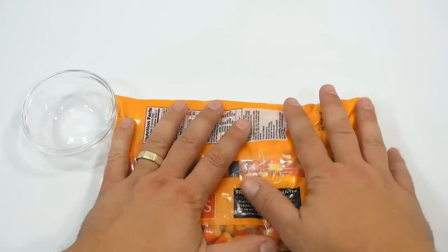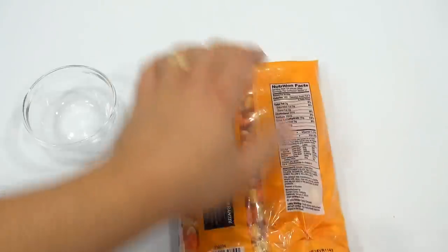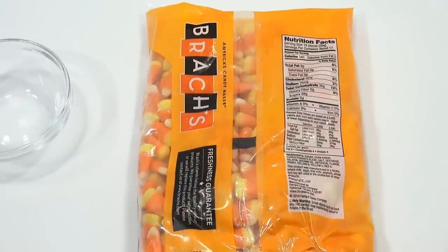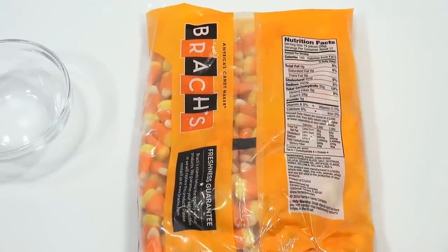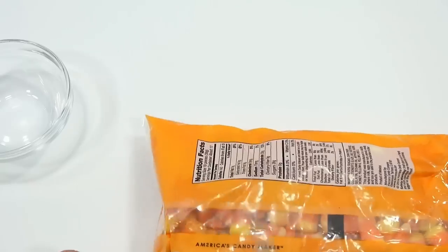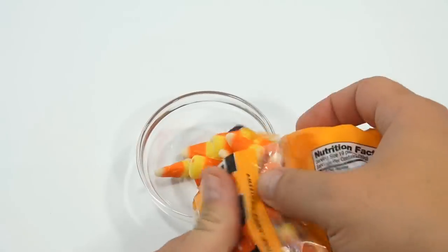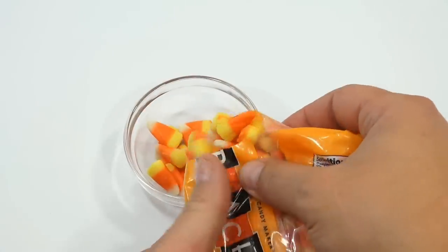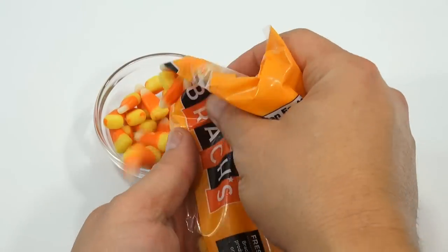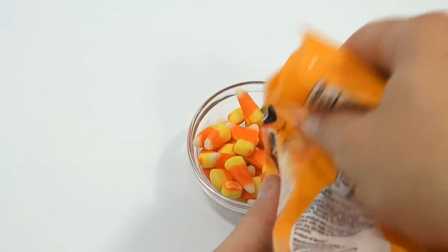Let's take a look at the back — there's a Freshness Guarantee and the nutrition information. So if you need that or want to read it, there you go. I know a lot of people like to study that. Me, I just like to dig into the bag, so that's what I'm going to do. These you would normally just put in a candy dish — this is not something I've seen anybody really give out at Halloween because they're not individually wrapped. It's something you put in a candy dish and eat as you walk by, ten times a day.